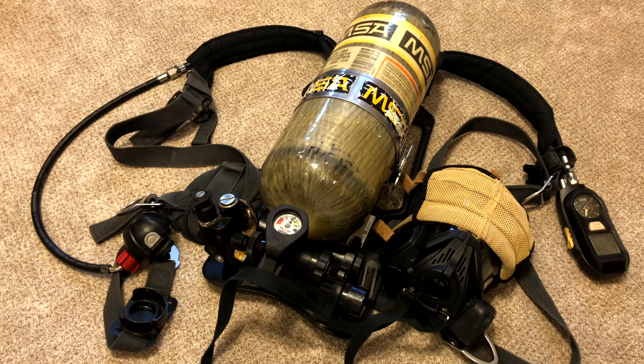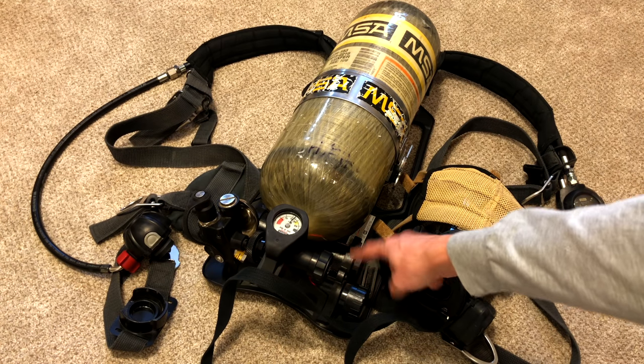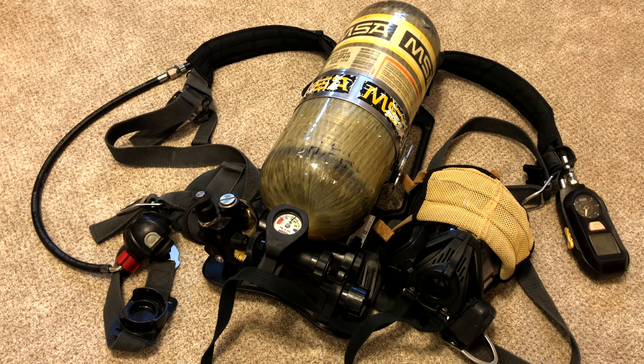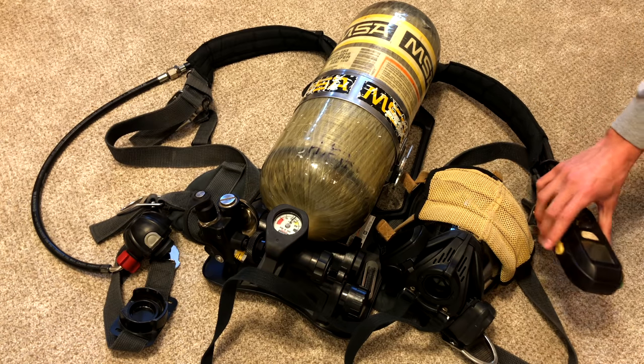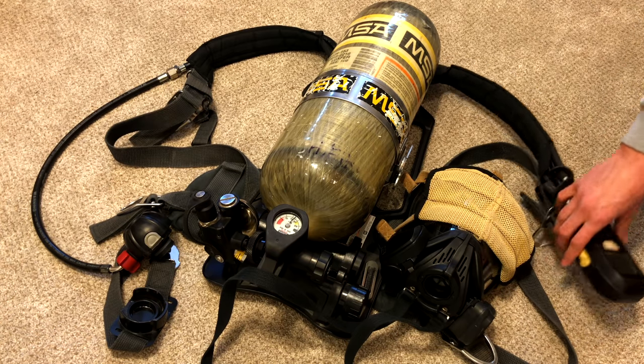All right, now it's going off. As you can see, these lights right here are red and now it's in full-on alarm mode. To turn it off you have to press this yellow button twice.